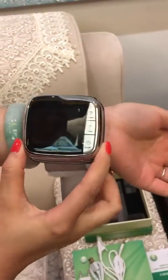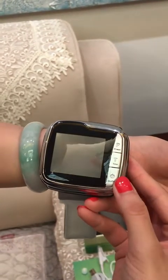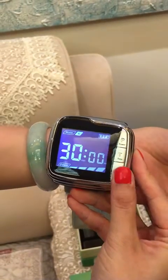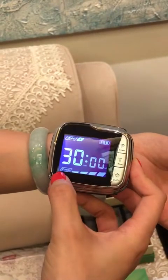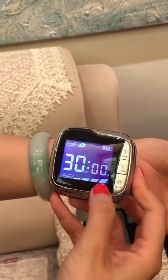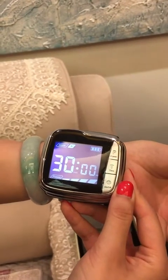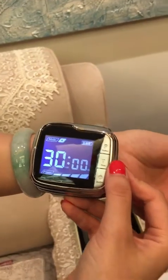There are three buttons on the host: P, T, and the switch button. The first step — press the switch button and the LCD starts working. It shows the treating time, battery usage, and dosage. The default treating time is 30 minutes.